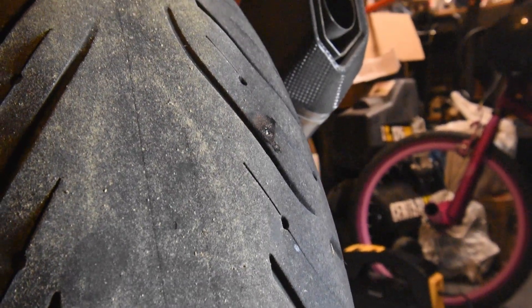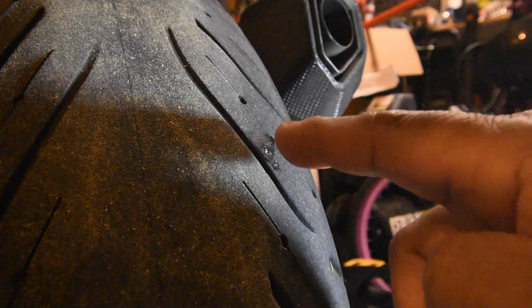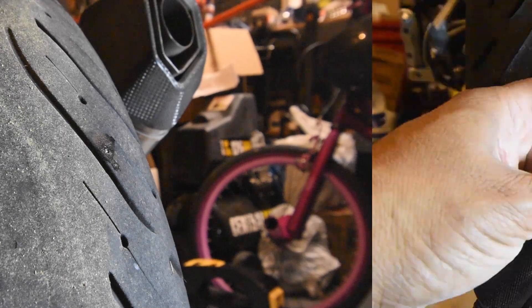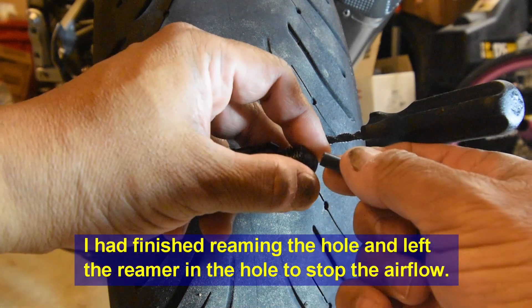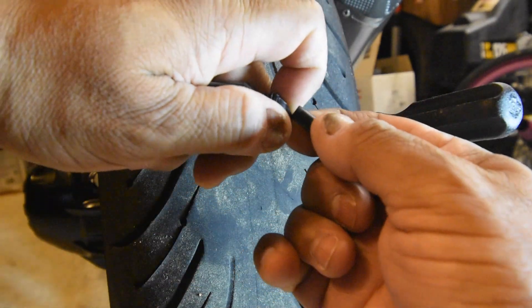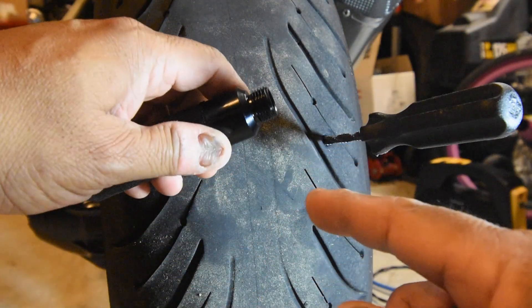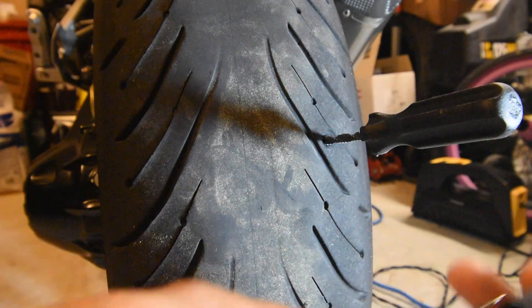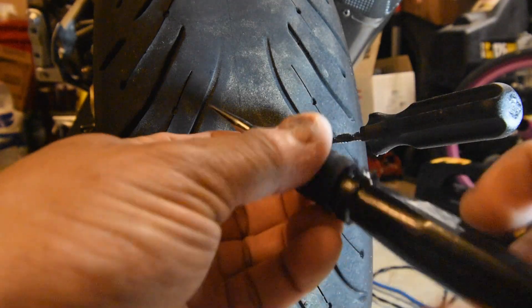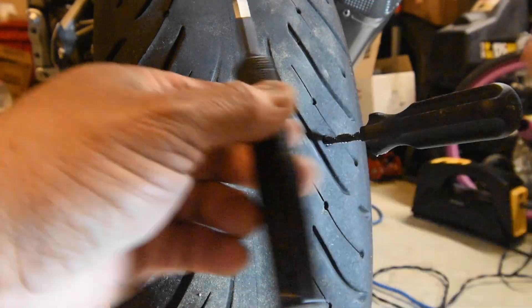I'm going to be replacing this tire but for now I'm going to plug it. Let me pull this little nail out first. Now that I've got the nail out, I'll push the plug down into the plugger tool like this, using this tool until it's inverted just inside the threads.